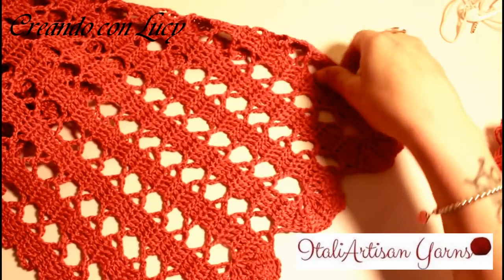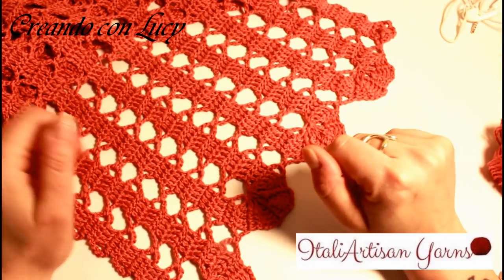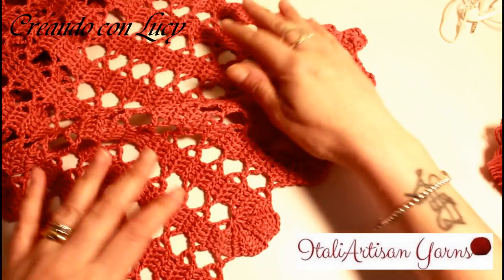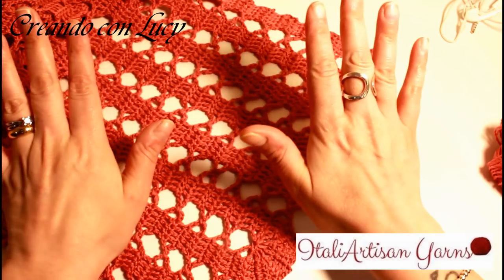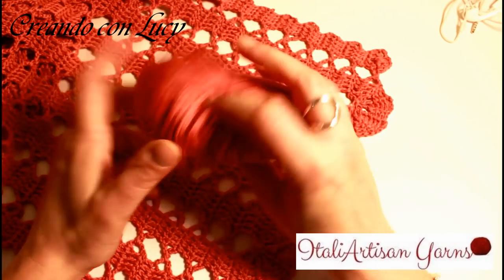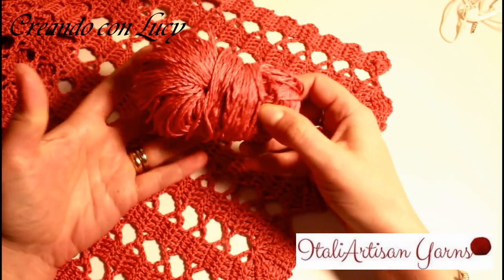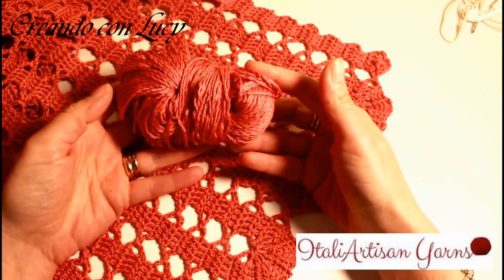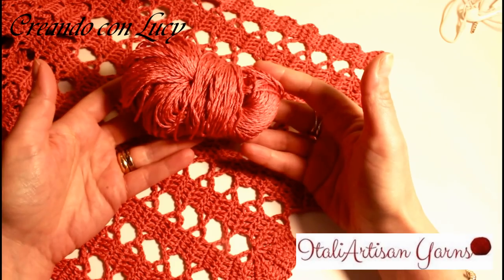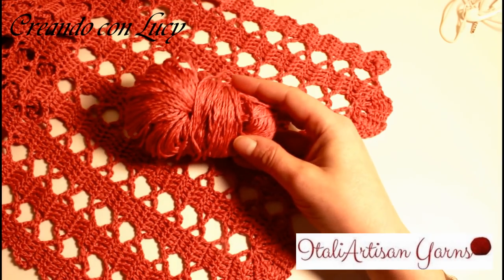This beautiful stola in pizzo di Bruges — I will call it simply Stola Bruges. I would like to bring your attention to the filato, which is trepitoso. The filato is called Natural Garden and it's from Ice Yarns, and you can find it in the shop Italia Artisan Yarns, where you will find the filato.